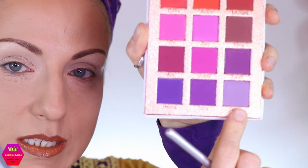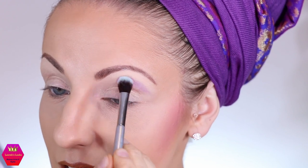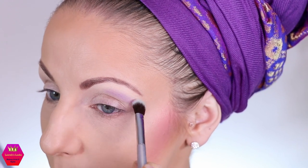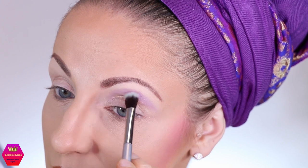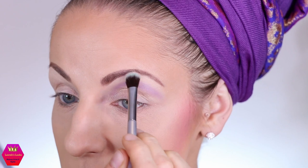First I'm going to use the shade Lubna as a transition shade, going in very light-handed because these shadows are usually pretty pigmented. I'm just placing this up here and then blending it out towards the top, really trying to keep it above the crease.